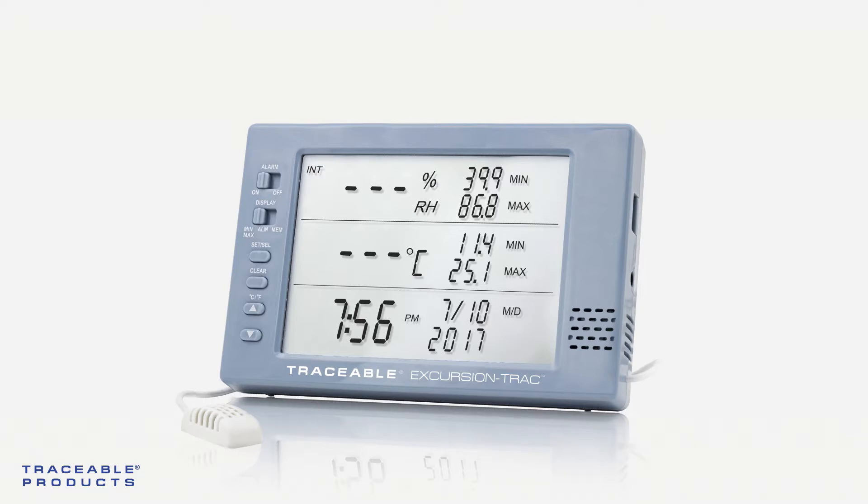If the error remains, the probe may be damaged. Contact us directly and we'll help you find a solution.